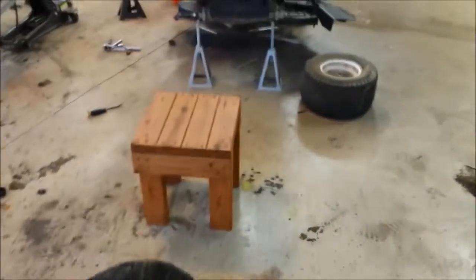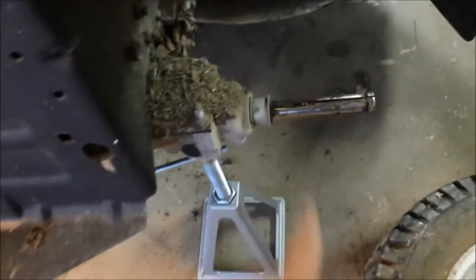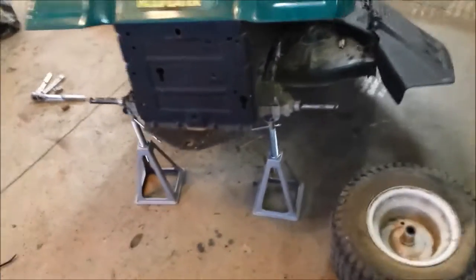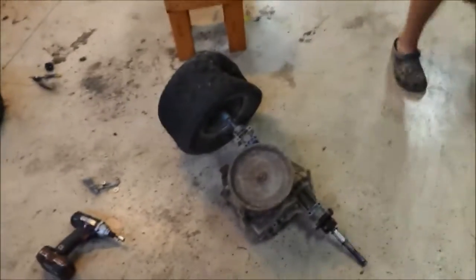This one, somebody was smart and put some anti-seize or grease on there, and these just popped right off. Both were bought from the same guy and both were sitting there almost the same amount of time, so definitely use anti-seize in the future and you won't have an issue.